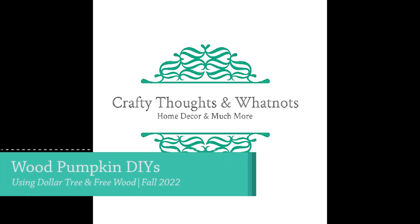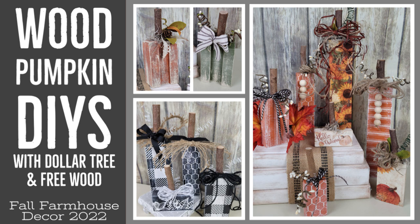Hello everyone, welcome back to my channel. It's Whitney with Crafty Thoughts and Whatnots.